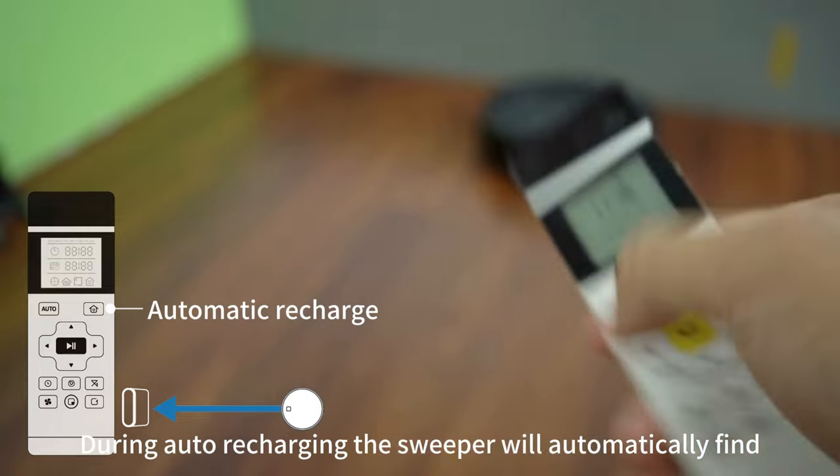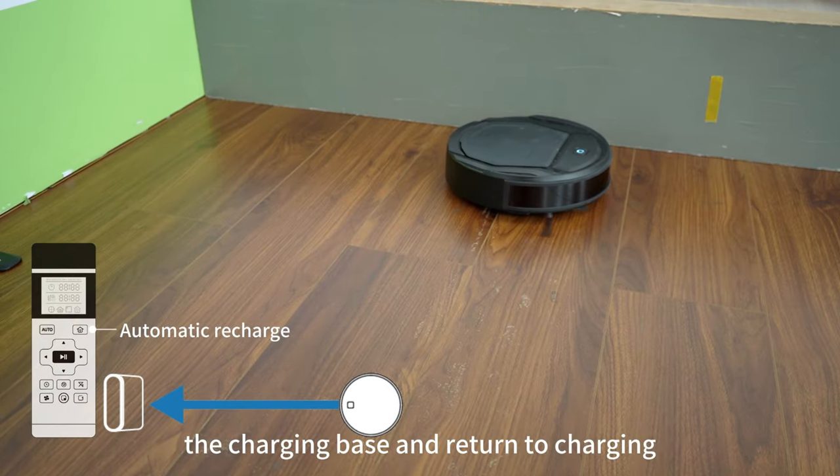During auto-recharging, the sweeper will automatically find the charging base and return to charging.